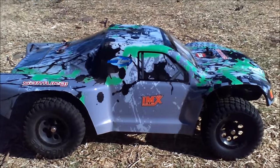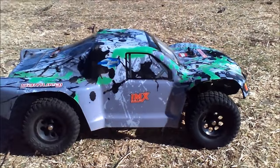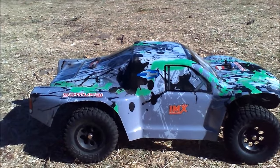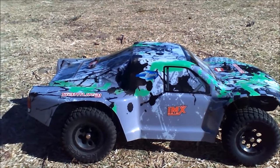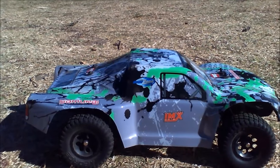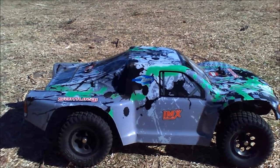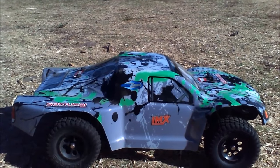Out here with the IMAX Samurai 4x4. It's also a VRX — the same company who makes a lot of RCs for different brands. Anyway, this is a great short course truck. $120 brushed, shipped. I think they're $100 on Amazon.